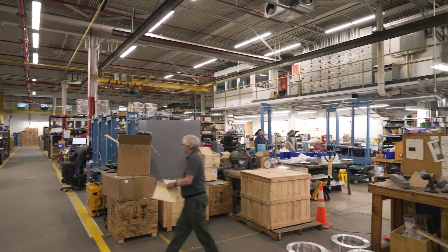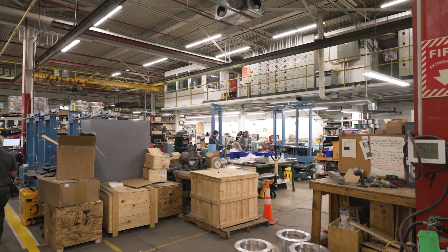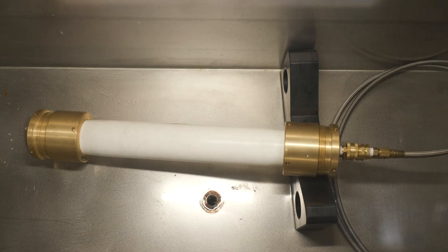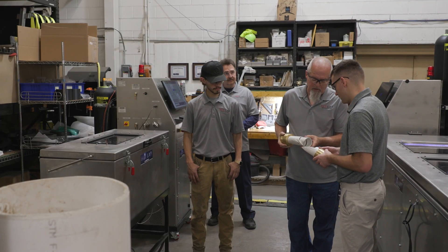We recently met with a hydrostatic testing and manufacturing company that prides themselves on providing a superior customer experience, and this approach has defined how they actually manufacture and test their equipment.